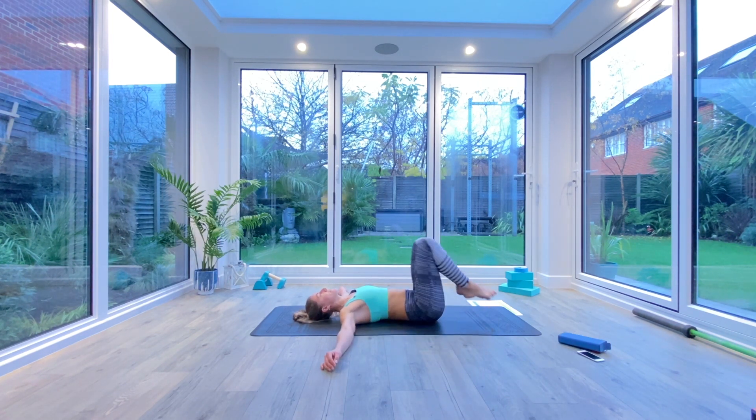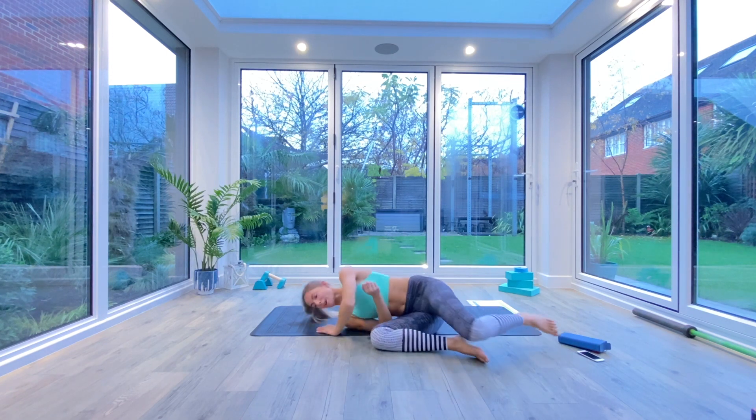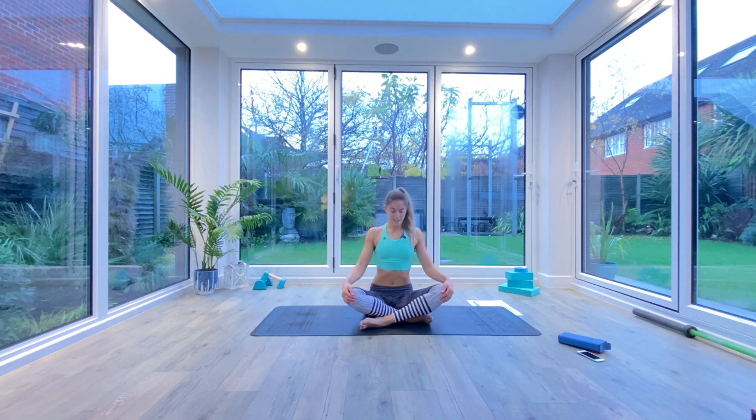Slowly bring your knees all the way in towards your chest, hug them with both arms, rock from side to side, massage your lower back to the ground. Then roll over onto the right side of your body and come all the way up to seated. Take one final deep inhale as we bring our hands up above our heads, palms together. And as we exhale: to the forehead, kind thoughts; to the lips, kind words; to the heart, kind feelings. Namaste.